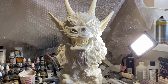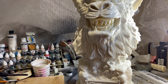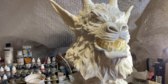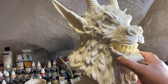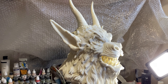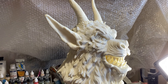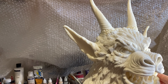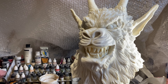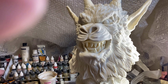Here we have the Curse of the Demon — or Night of the Demon — because the Demon is the American version and Night of the Demon is the English version. Classic film, well worth a watch if you haven't seen it. This guy stands about 22 inches. It's a brilliant sculpt. If you haven't seen the film, check it out — it's awesome.